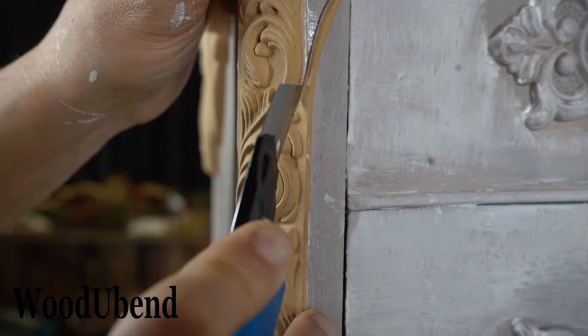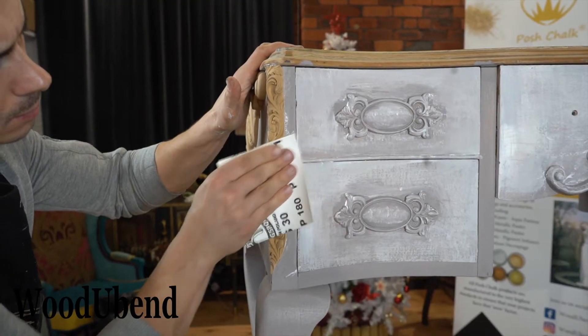Sand or shave the rough edges. As you do this you will find real sawdust.